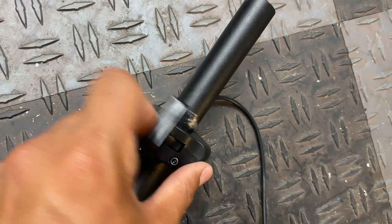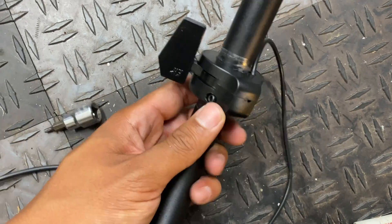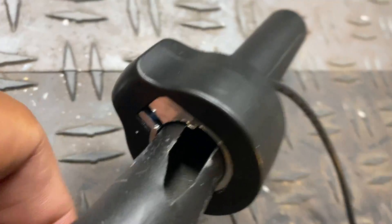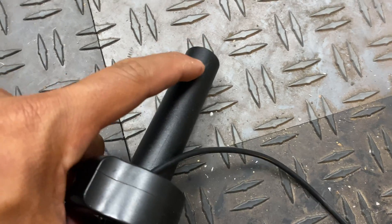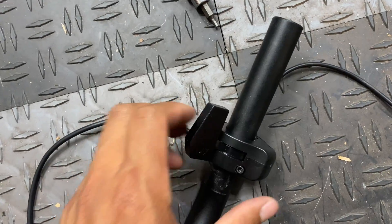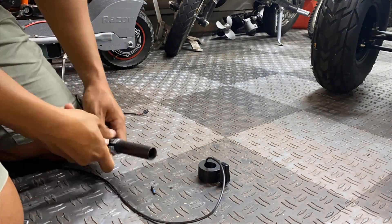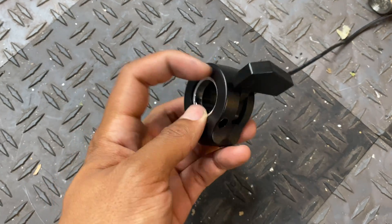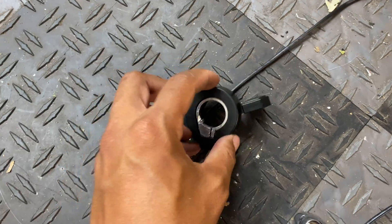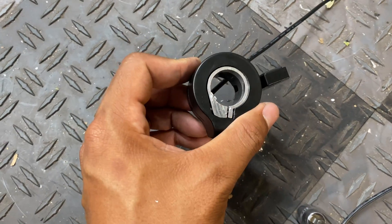What's pretty interesting about removing the factory thumb throttle is you don't just loosen the Allen bolt like you usually do on most e-bikes. They actually have a tab on the inside that sticks out to keep it from rotating — you can even see a scratch from factory installation. It turns out there's no need to cut the tab off; you just need to take the three-millimeter Allen bolt out all the way. The metal ring actually separates from the whole housing, so you slide the housing off, pry it with a flat head, and slide the ring off.